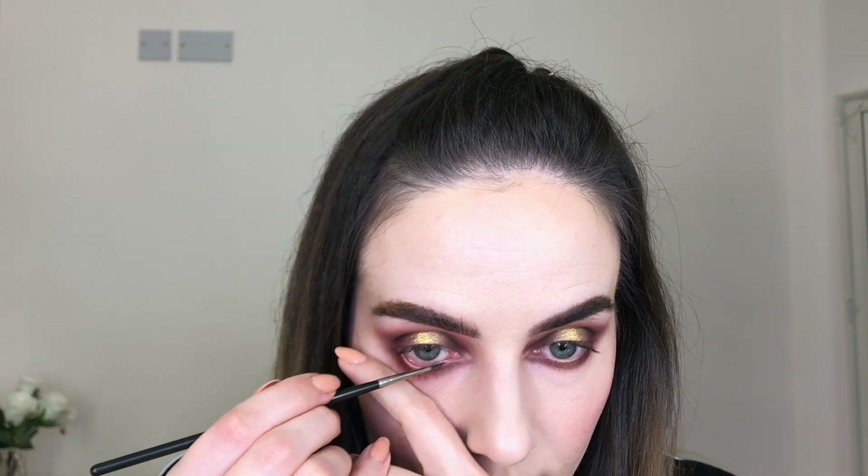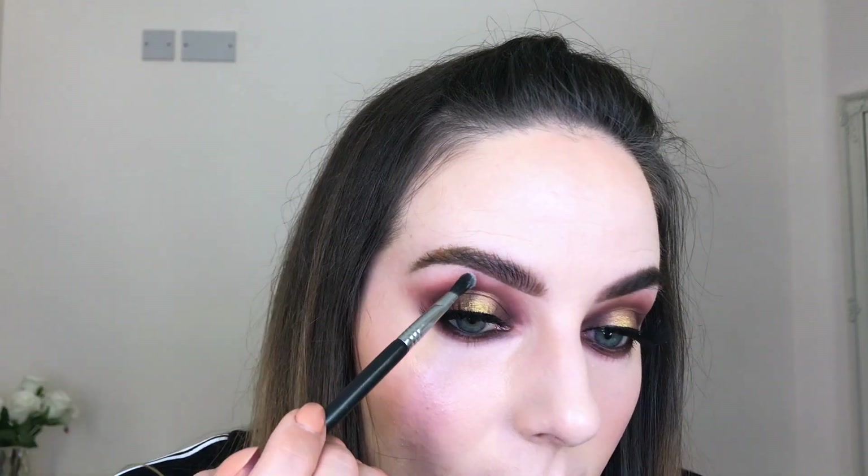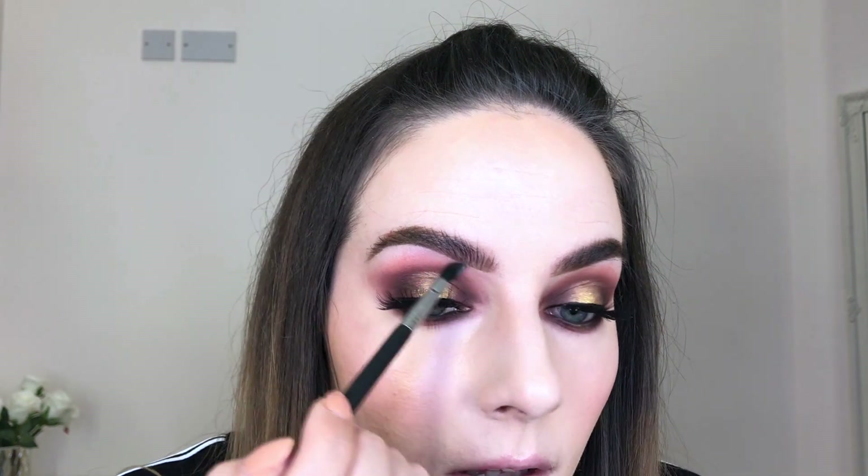Next I'm taking my Inglot gel liner in shade 9090, a dark brown, and applying it into my waterline. Then it's time to apply mascara. For lashes today I'm using Baby Doll 3D silk lashes in style 730 — I love how light they feel. The difference lashes make is just wow. I'm also adding a little highlight under my brow using the white shade called Sales.